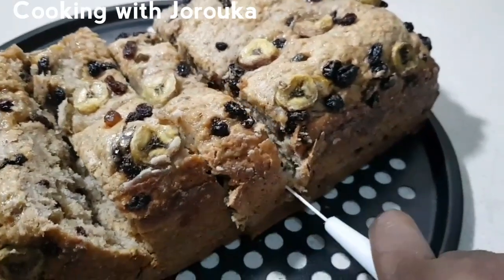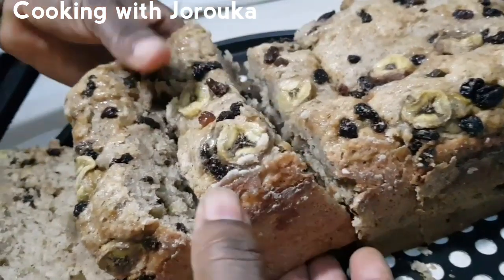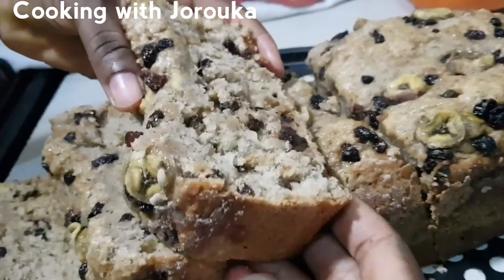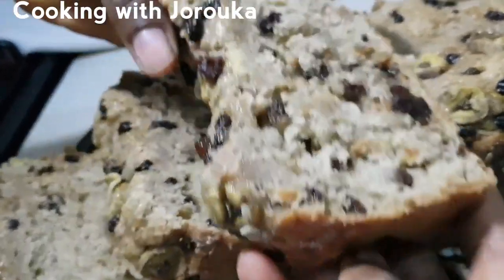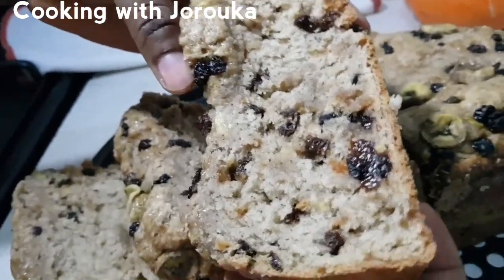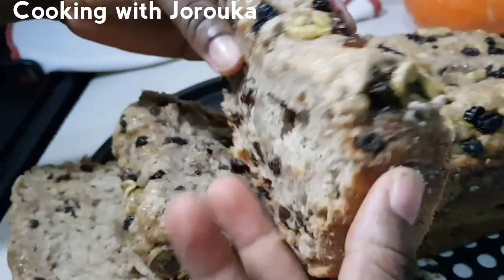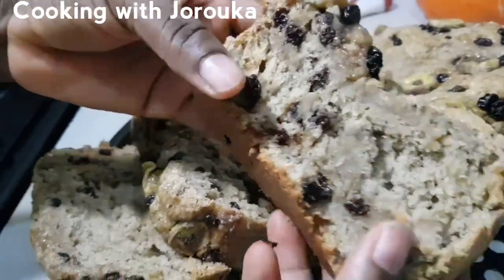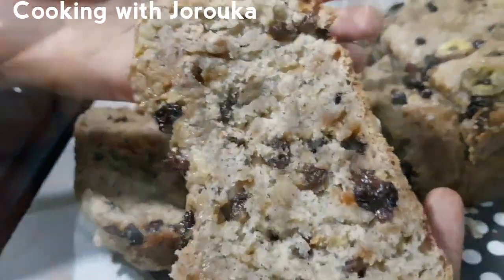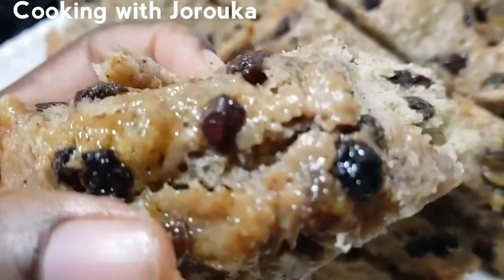If you haven't subscribed, what are you waiting for? Smash the subscribe button for more — I've got lots of banana bread and banana recipes to share on this channel. Eat, enjoy, relax, give God praise, for he has given us bountifully all things to enjoy. I love you guys, see you in my next upload — ciao, bye! Look how pretty it is the next day!